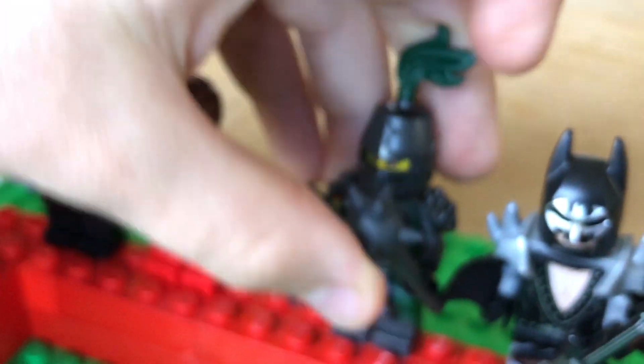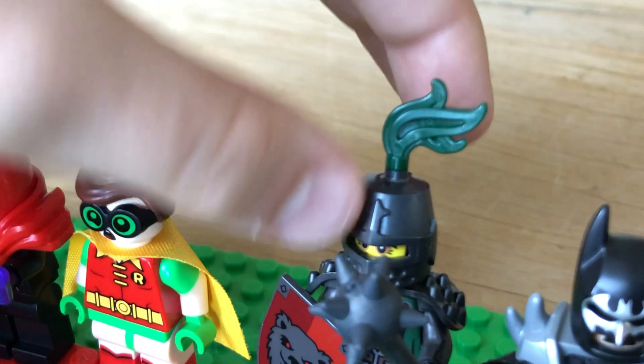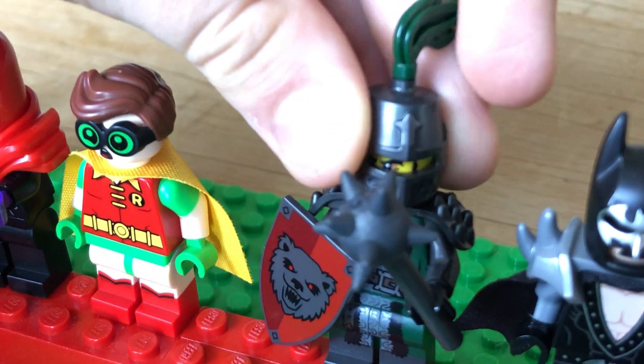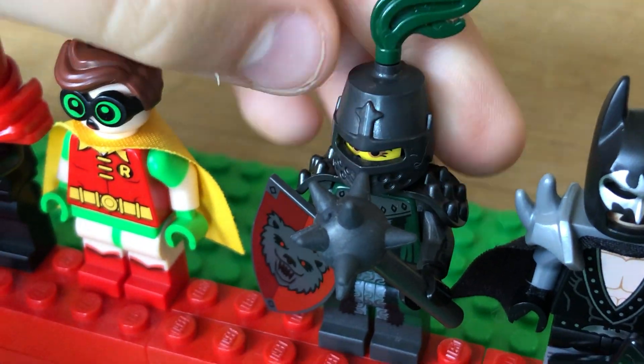And then this knight guy — he's cool. I like this thing and I like the flame piece. His face underneath is cool too. And his bear shield.